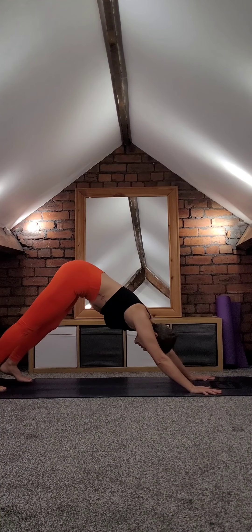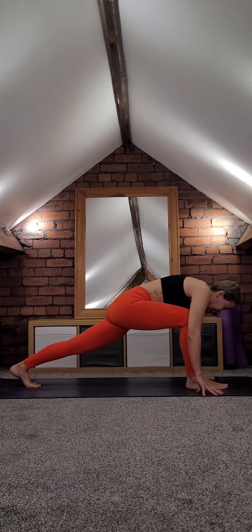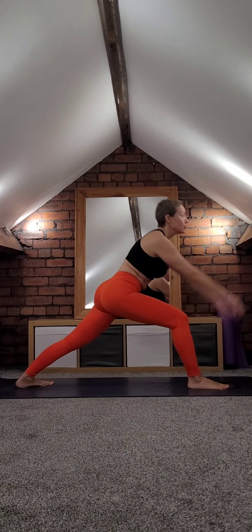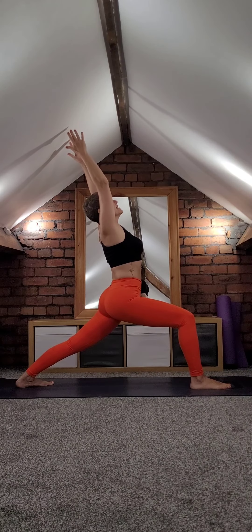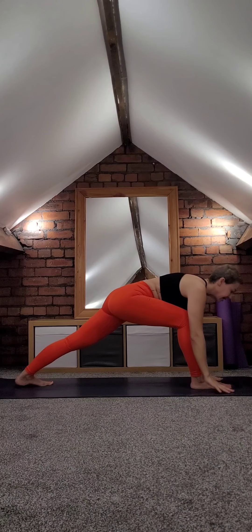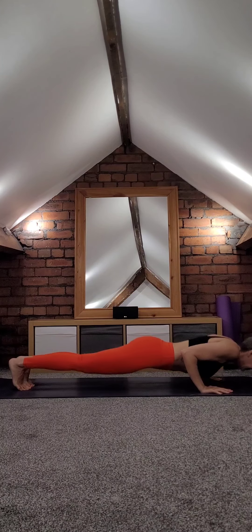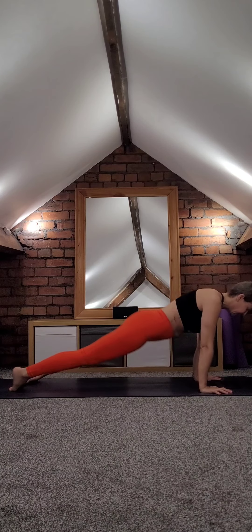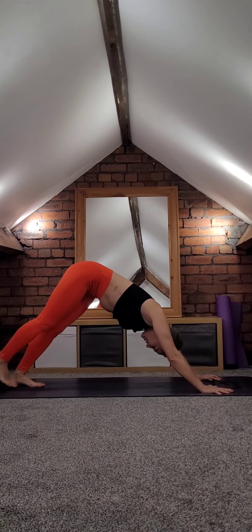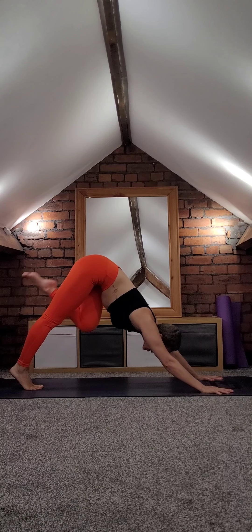Exhale downward facing dog. Warrior one on the right side — bring that right leg forward, carry it if you need to. Lift up. Coming to plank again, exhale lower down. Inhale upward facing dog, exhale downward facing dog.